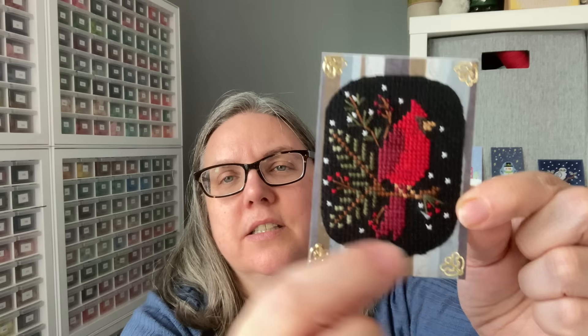This one — Winter Cardinal again. The stitcher did kind of an oval look to it, and then there are gold corner stickers. Once they put them on the pattern paper, it adds that corner element.